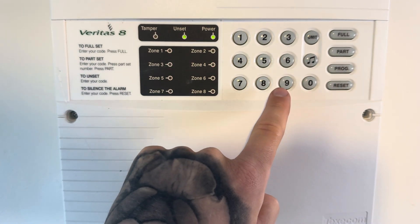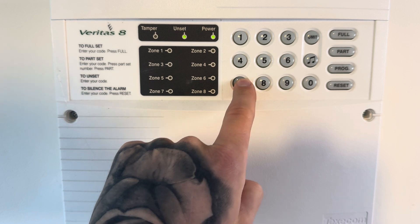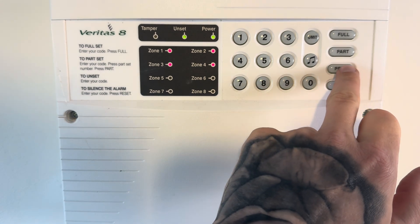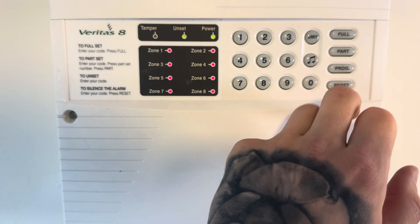To change your user code, put in 4, 3, 2, 1, program, then 6, 0, and put in your new four digits. After you've done that, press program and you've programmed your new user code.